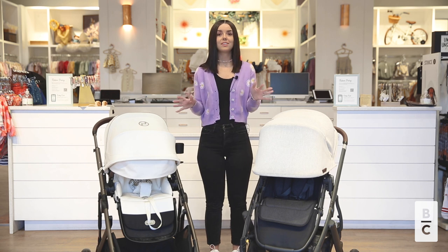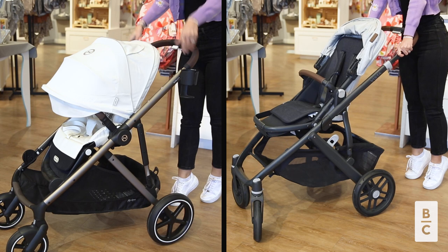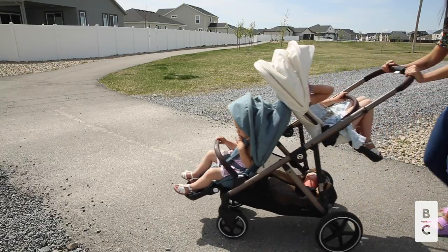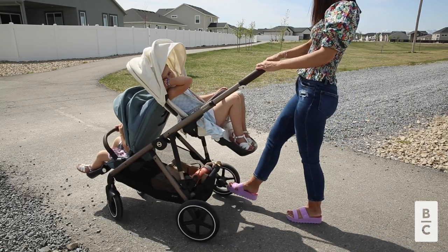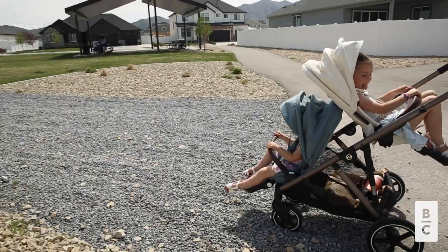Both strollers have great suspension, which is going to mean less movement for your child in the seat, especially on rough terrain. Both strollers also allow you to lock the front wheels, which is going to help make sure that when you are in gravel or rough terrain, it doesn't cause those wheels to veer.